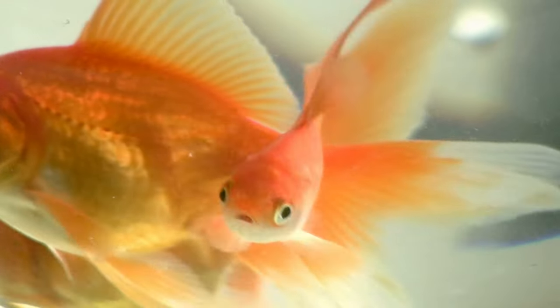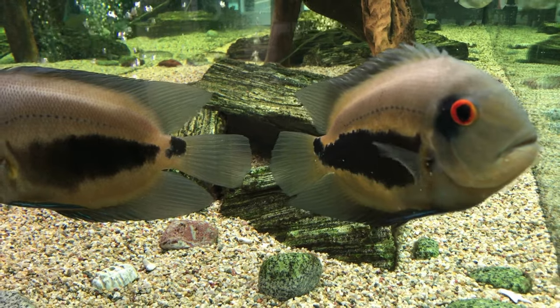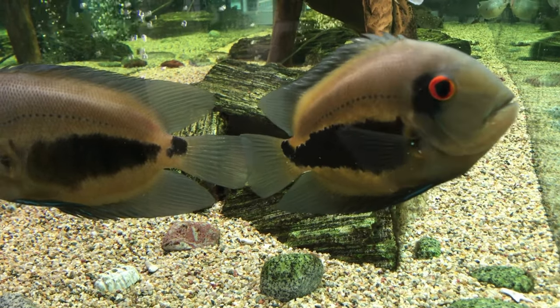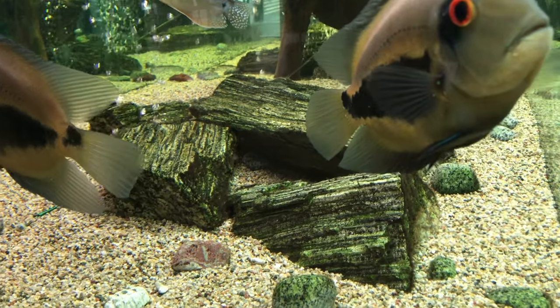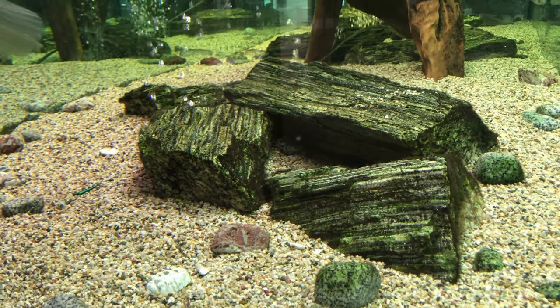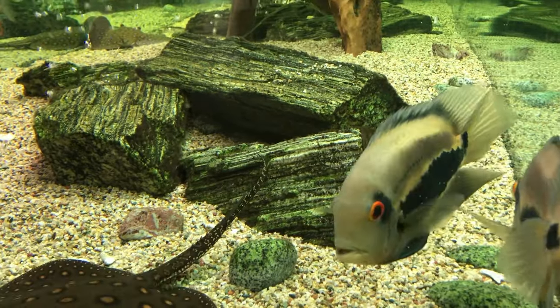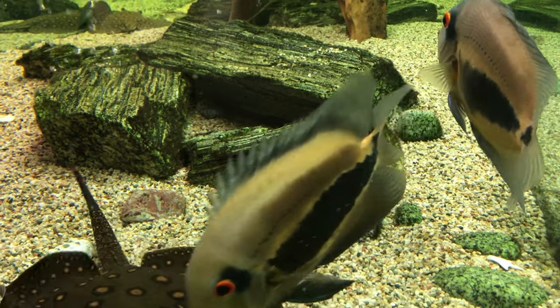Number ten on the list is a fish commonly referred to as the poor man's discus, but I think is absolutely beautiful in its own right — and that is the Uaru cichlid. Beautiful fish nonetheless, but it definitely has an appetite for vegetative matter and will just munch down on those plants all day. You pretty much can't even get away with most hard-leafed plants with these guys, so it's best to get used to bare-bottom or rocky-scape tanks.